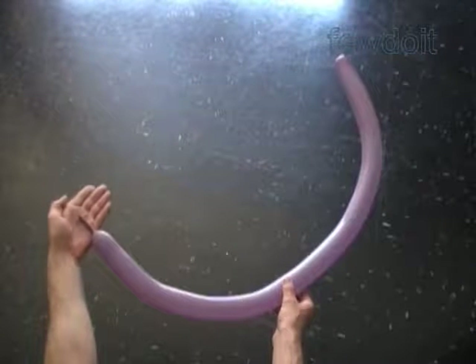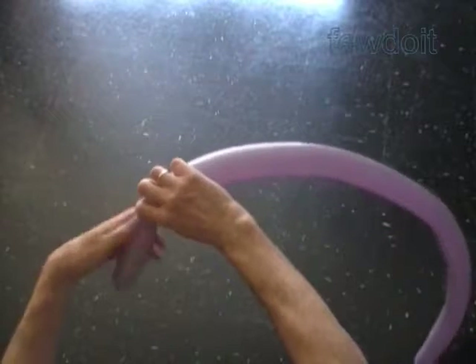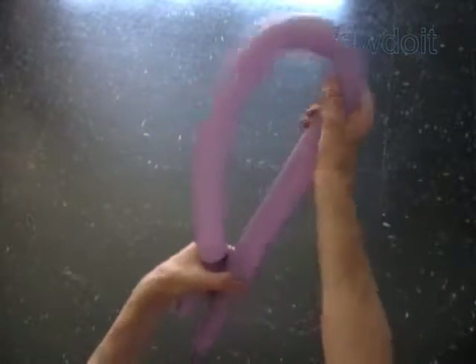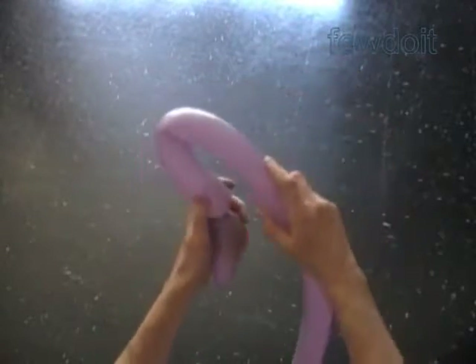Inflate a balloon leaving about one inch flat tail. Twist the first about five inch bubble. The next bubble we twist to tie a number of flowers together. The more flowers we have to tie together, the bigger the second bubble we have to twist.